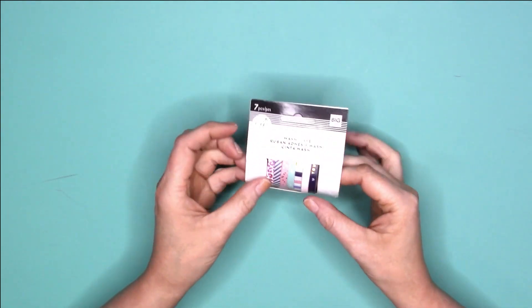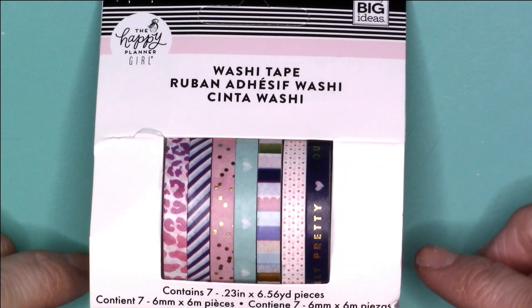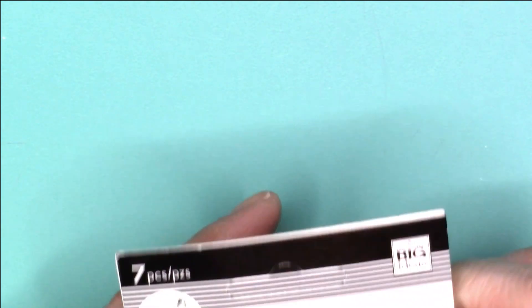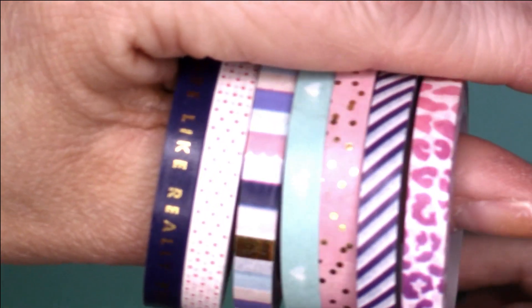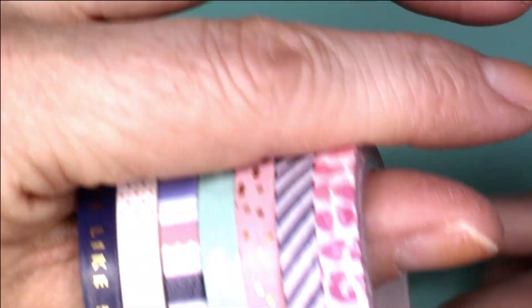I'm going to start with the Glam Girl set. I'll zoom in so you can see — this is the washi tape set you get if you purchase the Glam Girl washi. I notice one that came in the Socialite set actually — this navy one that says 'you're like really pretty' came in the Socialite set only with a pink heart. Anyway, these are the washis you get. They are very beautiful. Three of them have foil on them. I'll go ahead and hold up each individual washi for you to see.